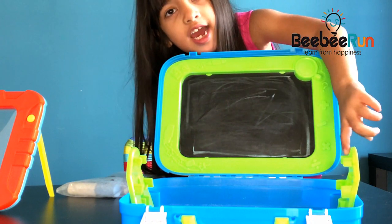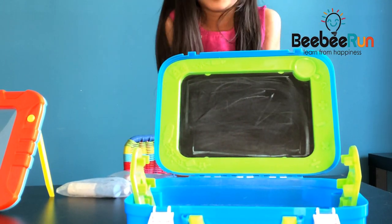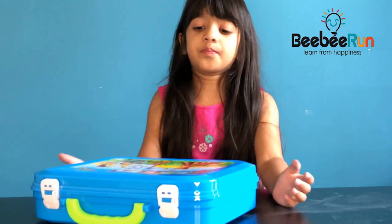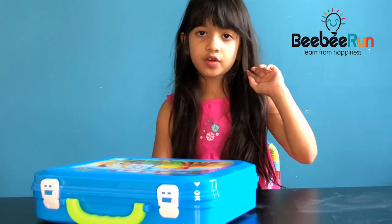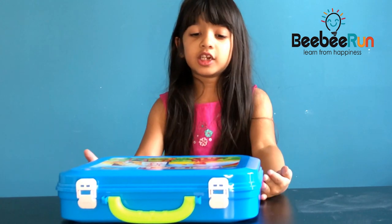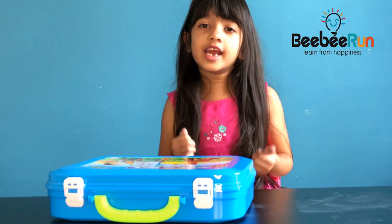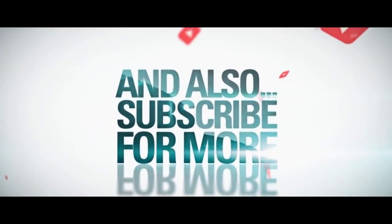If you want to stand your easel here then you can put your easel properly inside so you can do drawing on the easel. Thank you guys for watching. If you like this BB-1 light up drawing board you can get it from Amazon or BB-1's website — like bb1.com — and you can find this toy. It's a very nice toy, I liked it. Thank you guys for watching. Like, share and subscribe. Thank you very much.